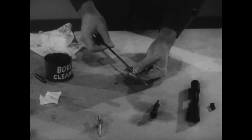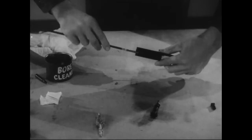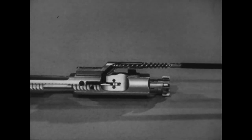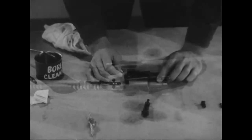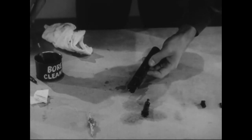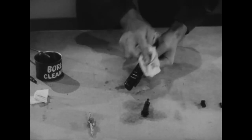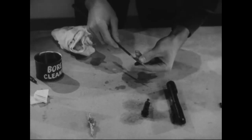Clean the bolt carrier. Start with the carrier key using a worn bore brush soaked in bore cleaner. Insert the brush as far as you can and turn it clockwise. This is a tight fit, so be sure the brush completely fills the key. To prevent freezing of the gas tube and possible gas blocking, the key must be cleaned. Dry the carrier key by wiping it with a pipe cleaner. After cleaning and drying the inside of the carrier, scrub the forward assist notches on the carrier, then dry the carrier completely. Finally, clean and inspect the bolt cam pin. And if the cam pin appears to be badly worn, have it replaced.